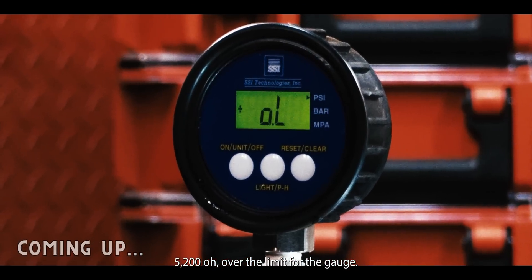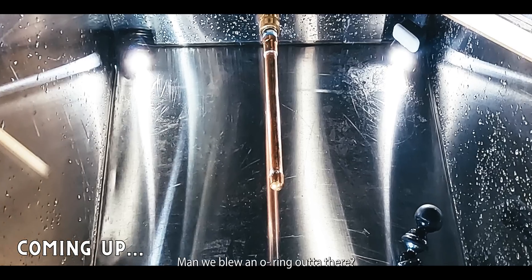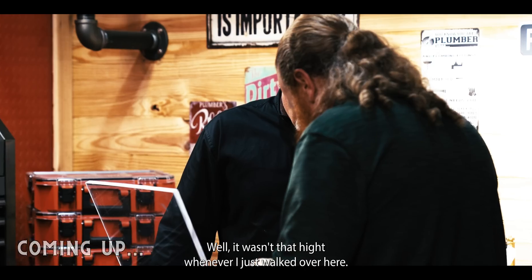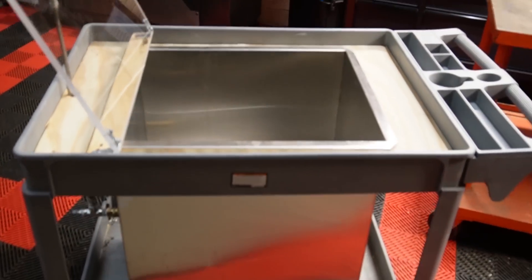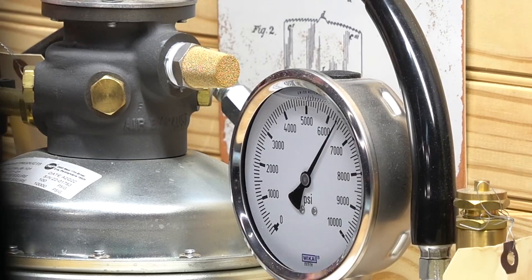5,200 over the limit for the gauge. We blew an O-ring out of there. It wasn't that high whenever I just walked over here. We have built a blast chamber where we're going to apply up to 10,000 pounds of pressure to see if we can blow them apart in our own studio.